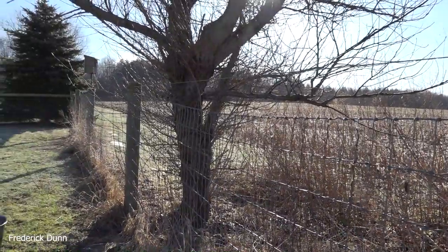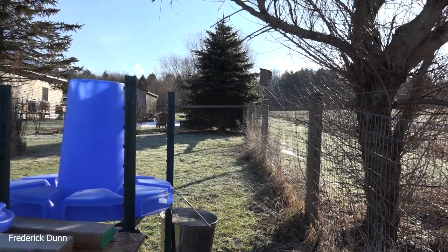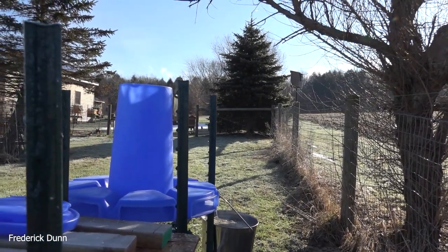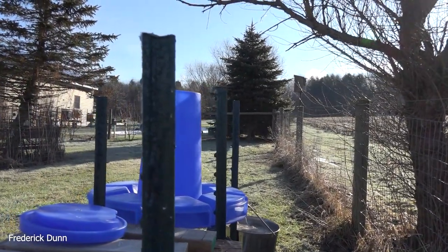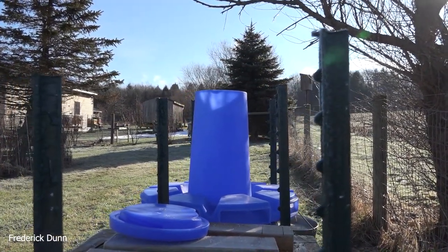Today I'm going to show you my feeding station slash robbing station, which is located just under 100 feet to the west of my apiary. Look at this big blue dry pollen substitute feeder.